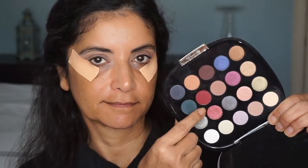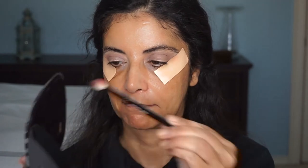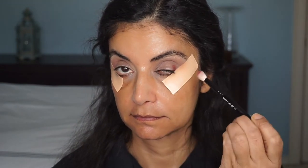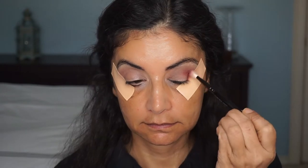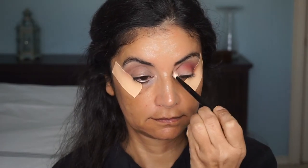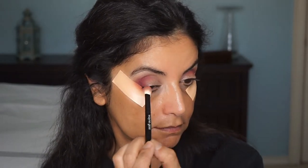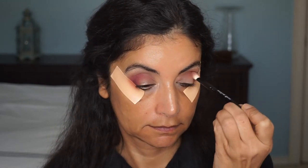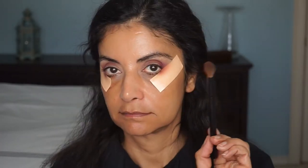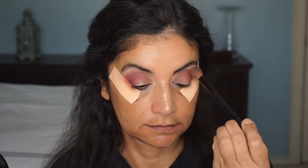Then I'll go in with this cranberry shade — it's really pretty, I love reds. I'll use my Wayne Goss number 18 brush; it's very pigmented. I'll tap off the excess and pack it in the corner of my lid, then start blending it out right below my transition color in my crease, and bring whatever's left on the brush to the inside corner of my eye. I'll keep building the color up — these colors are very blendable and buildable. I really like this palette.